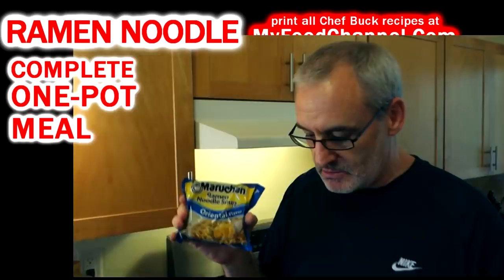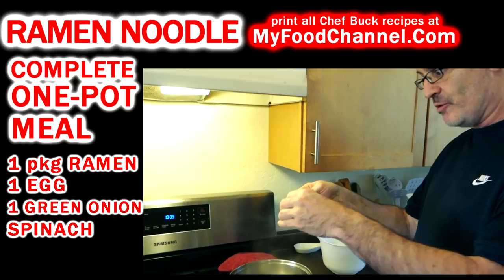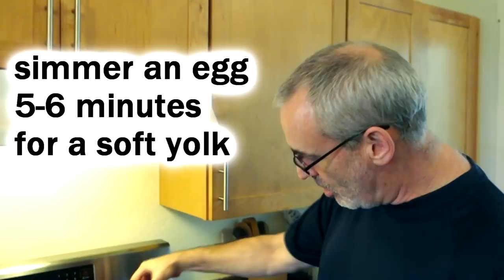I'm going to go ahead and get my eggs started. I've already got my water boiling and I just reduced it down to a simmer. Now I'm going to gently ease the egg into the water and then raise it back up to a simmer. We're going to soft boil this egg and it's going to make all the difference in this dish.